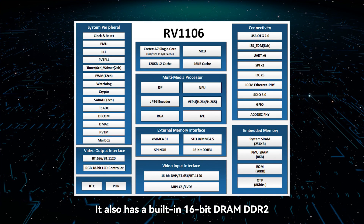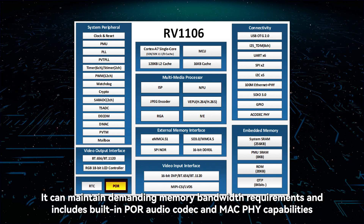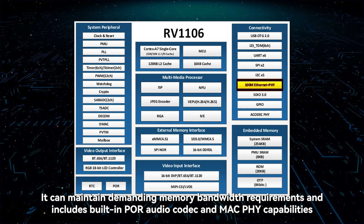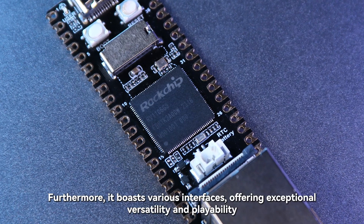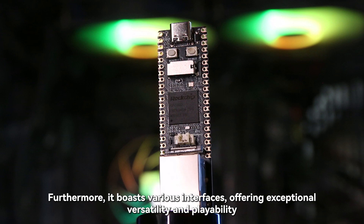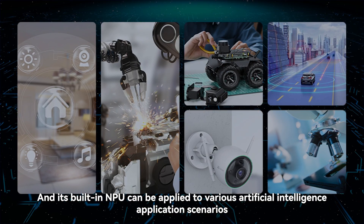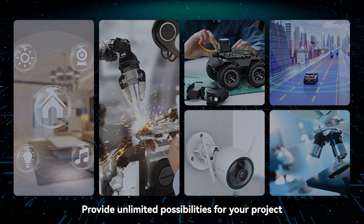It also has a built-in 16-bit DDR2, which can maintain demanding memory bandwidth requirements, and includes built-in PR audio codec and MAC PHY capabilities. RV1106 is a powerful processor that boasts various interfaces offering exceptional versatility and playability. Its built-in NPU can be applied to various artificial intelligence application scenarios, providing unlimited possibilities for your project.